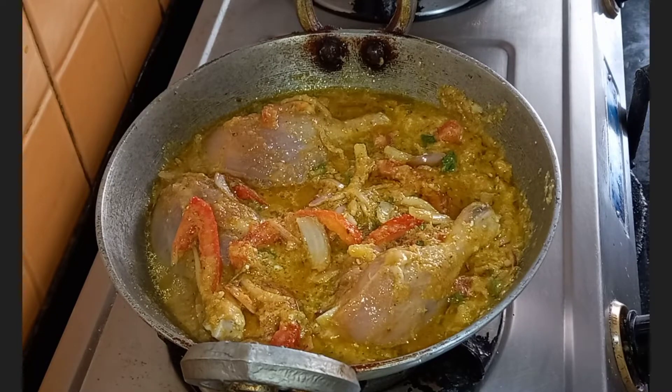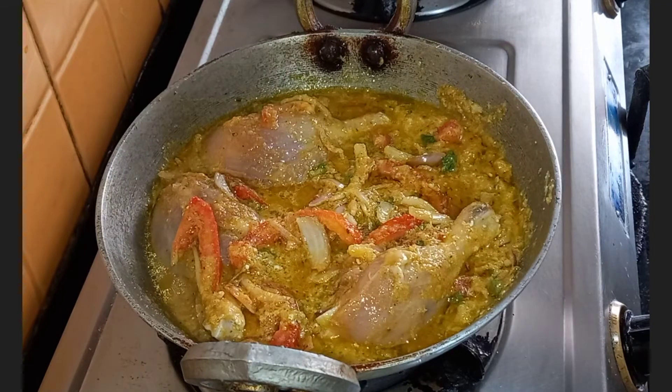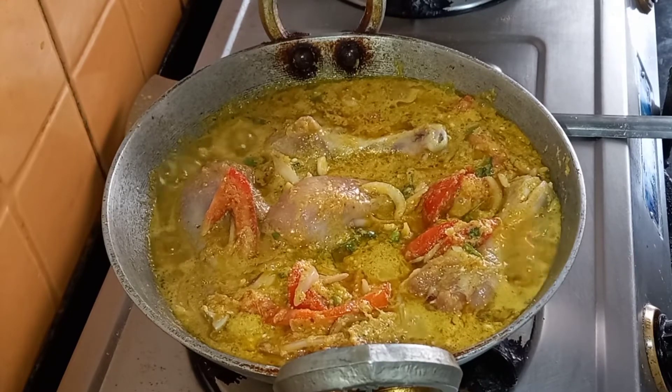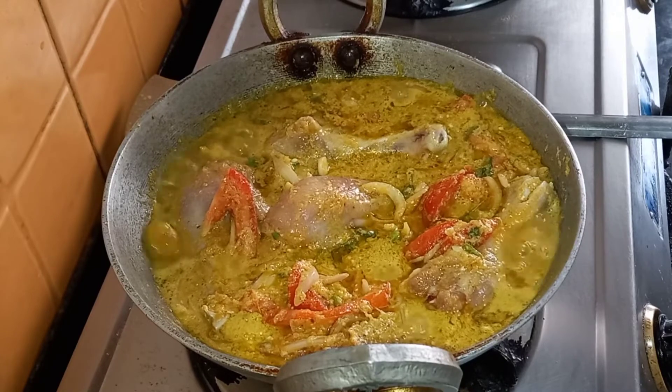After marination, we are going to cook the chicken. Switch on the gas and let it boil. When it boils, we will simmer it, cover it, and cook it till the chicken is done. You can see a nice boil in the curry, so now we are going to cover it, simmer it, and cook it till it is done.